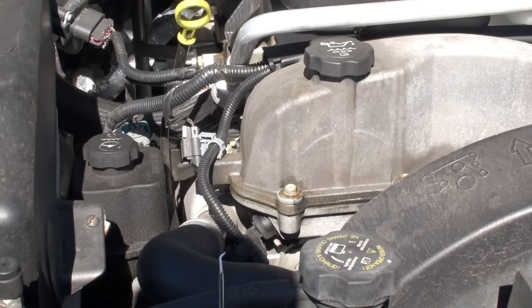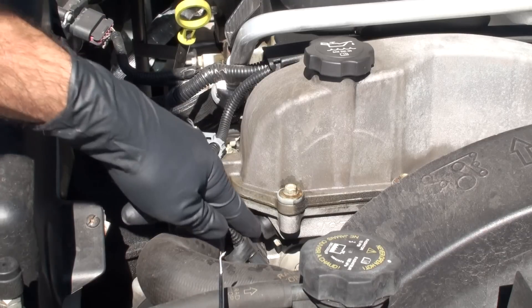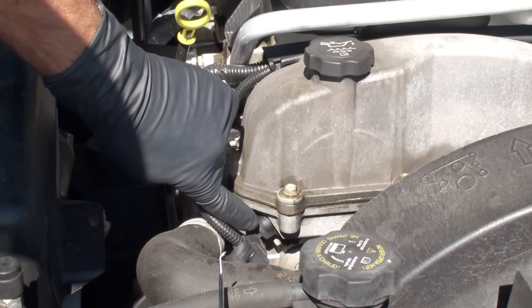Hey guys, welcome to 1159 videos. Today we've got an 06 Trailblazer and we're going to be changing out the camshaft sensor. That is located right here — just underneath your valve cover, at the front of the motor.